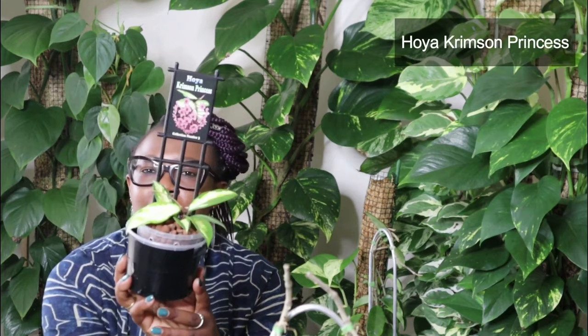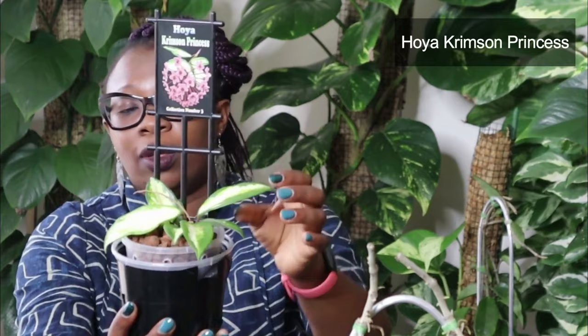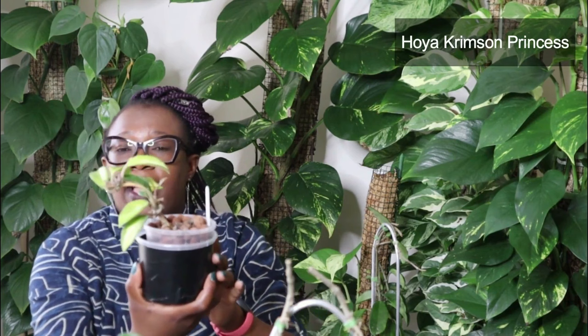This is called a Hoya Crimson Princess. It is a variegated kind of Hoya. Check out the shape of that leaf and the lovely variegation — you've got the greens mingling in with the white. It just looks absolutely beautiful. This particular little plant has got some new growth coming, both on the outside and inside. I only got it probably a few weeks ago, maybe a couple of months, so it's not very big at the moment. I actually have another Crimson Princess — I've got two Crimson Princesses.